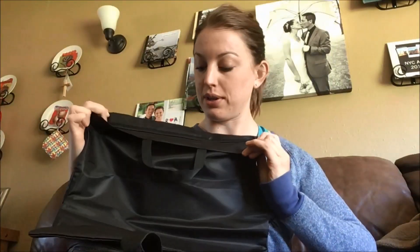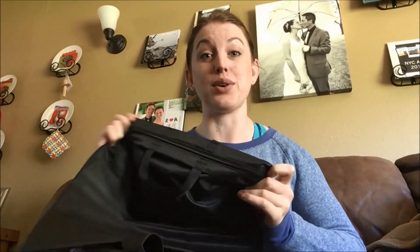It also came with a neat little tote bag that has a zipper, so you could put your shoes in there, dirty clothes, or even a swimsuit — because you don't want to put a wet swimsuit in the main bag. It's a waterproof bag, which is a really cool bonus I wasn't expecting.